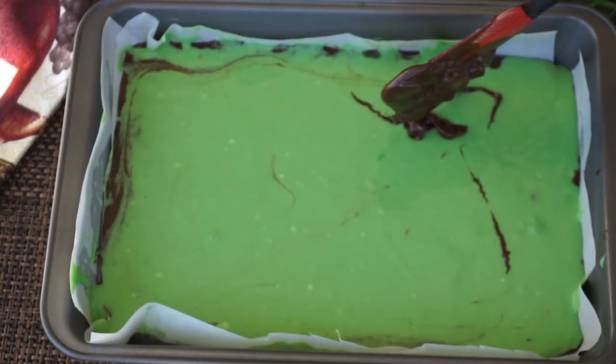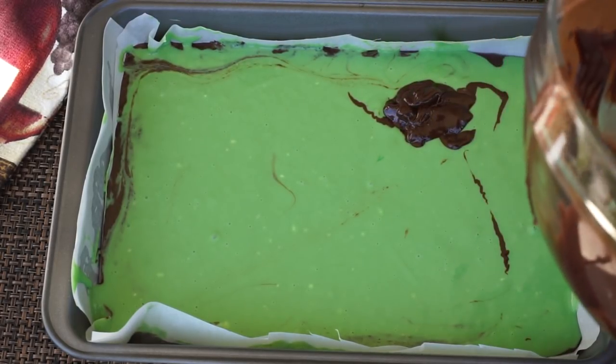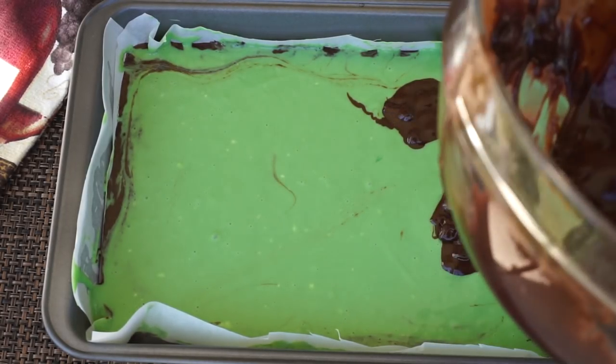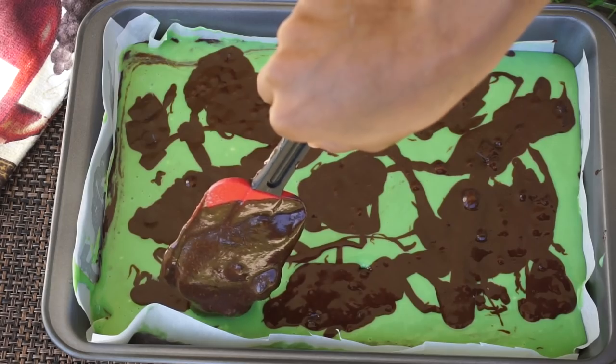Now I am going to take the rest of the brownie batter that I saved earlier and add it on top. Make sure you add it in little spots because we're trying to form a marble-type texture and color — just drop it on like I'm doing right now.